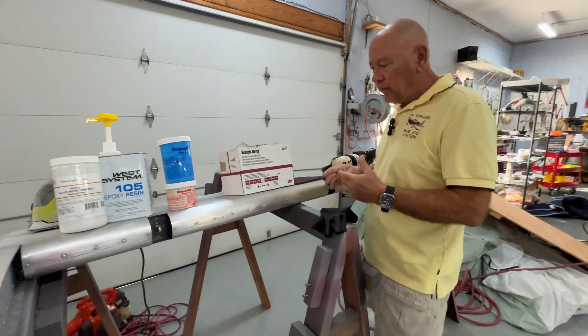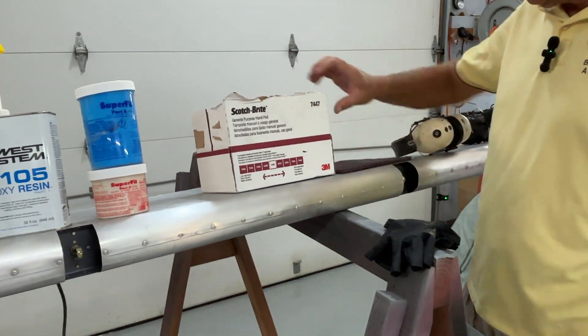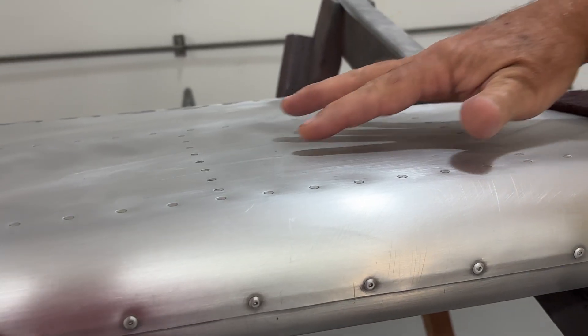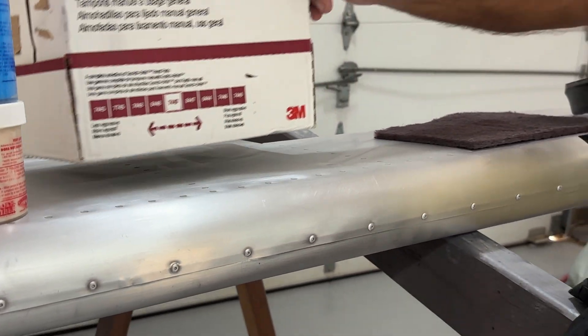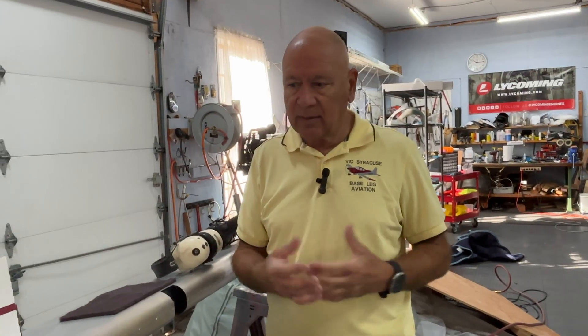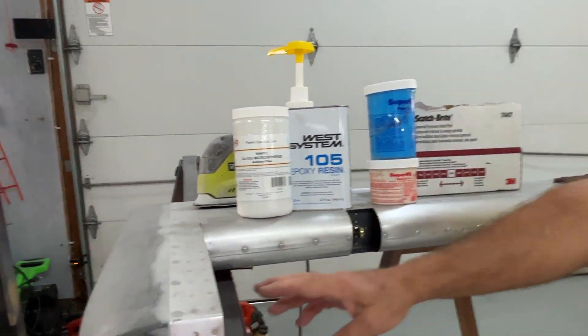The next step in preparing the aluminum for paint is going over everything with Scotch-Brite 7447. You can see this one I managed to get finished yesterday — it's all nice and dull, and you can get rid of all the imperfections and small scratches from construction. Then the next step is some primer. I've been using Eastwood Direct to Metal Epoxy Primer — it's really hard. We did the whole inside of the control surfaces, a few sides, and the inside of the wings with it. It's a gray epoxy primer, and you can actually see it here inside the wingtip.